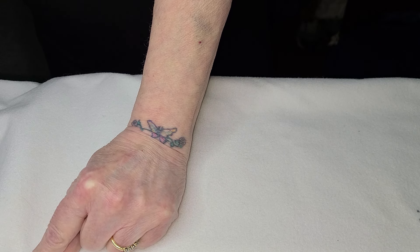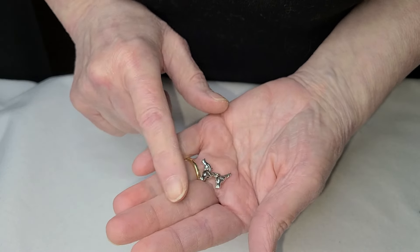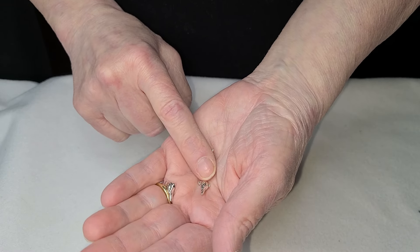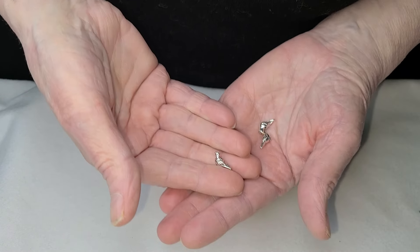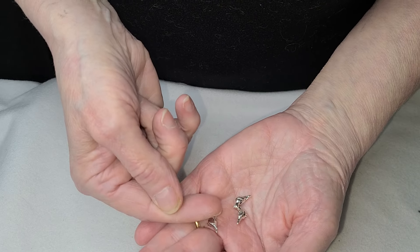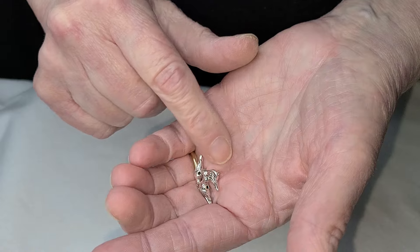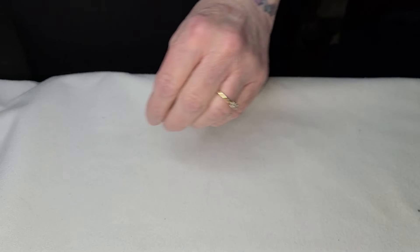Everybody asks me about these little birds — they are precious. These come from Fashionally — I'll write it down. You get 50 of them. These are antique bird spacers. The hole on these goes from bottom to top. I chose these because I think they're adorable, and most of you love them — I get asked about them constantly.